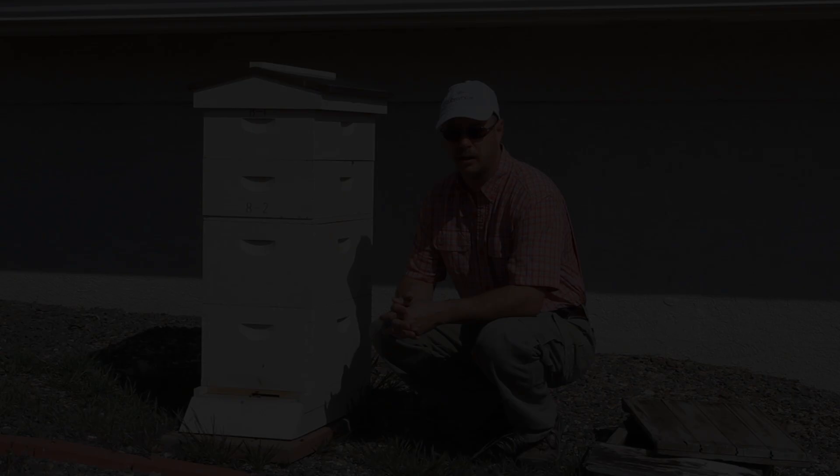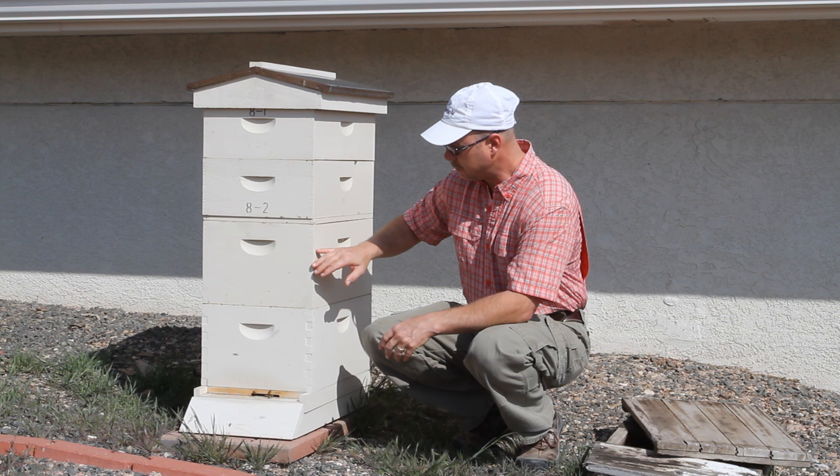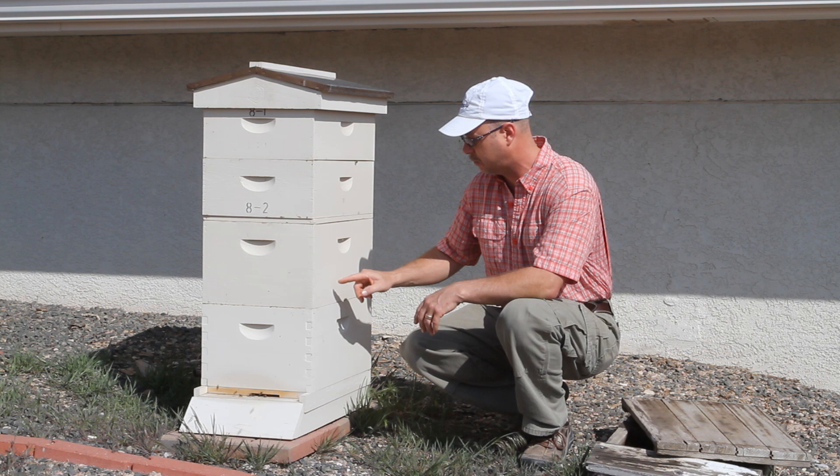One is to stop swarming, and the other is to increase a hive's strength faster, because that's really what it does. If you think about a three-dimensional view — this is April 22nd — you have brood in an egg-shaped fashion, three-dimensionally.